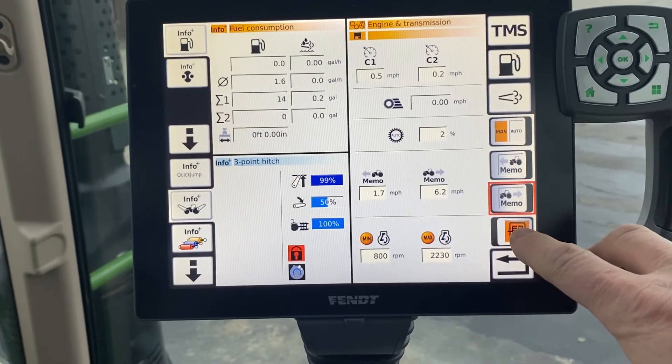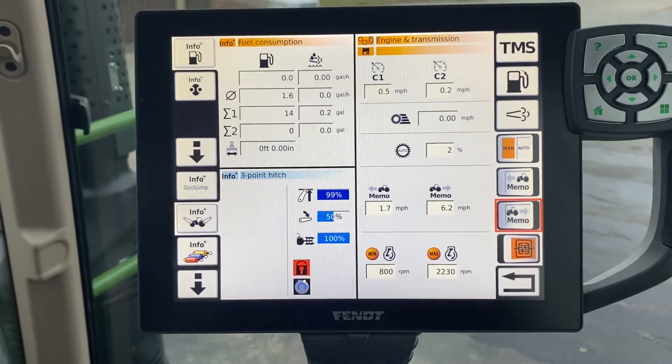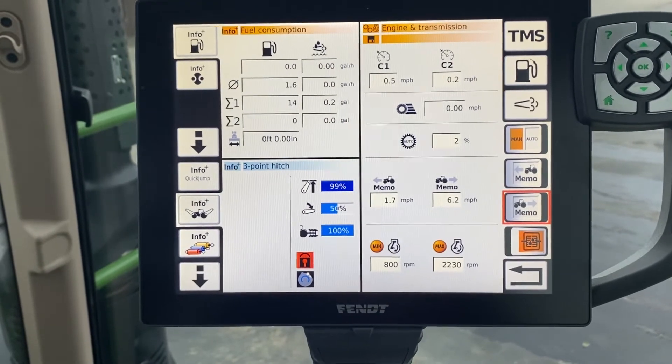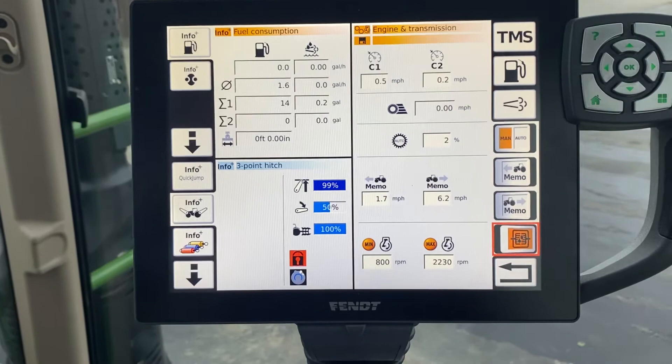The next one down is your turbo clutch. There's very few instances where you're going to turn that off. In this video, I can't turn it off right now anyways because the tractor's not started, so it won't let me toggle that switch.